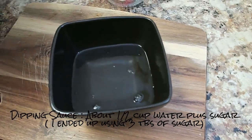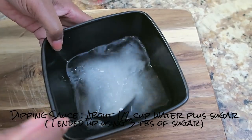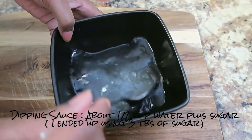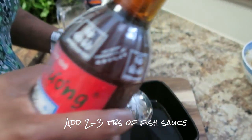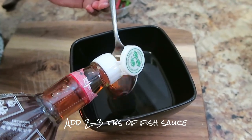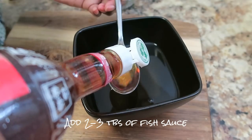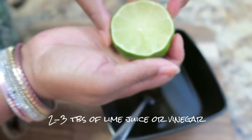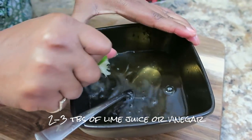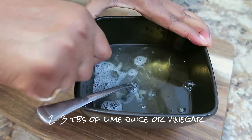I'm dissolving about two tablespoons of sugar in warm water — you want it to dissolve well so the other ingredients float to the top rather than sinking. Now I'm adding the fish sauce. Some people use half a cup, but I find that too salty, so I'm doing about three tablespoons since it's very potent. Then I'll add a little tanginess with the juice of about one lime. It's all about balancing sweet, tangy, and peppery.